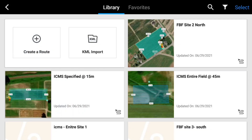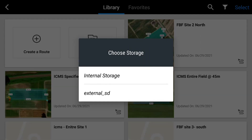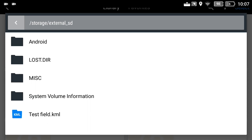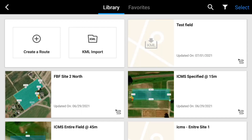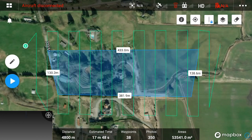Select Mission Flight. Select KML Import. Select Mapping Mission. Select the external microSD storage. Select the KML file. Once imported, the KML will show up in your library as a mission. Select the mission and DJI Mission Planner will automatically create a mapping mission based on the KML area.